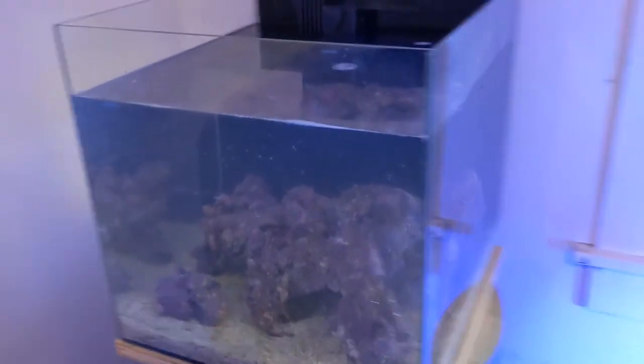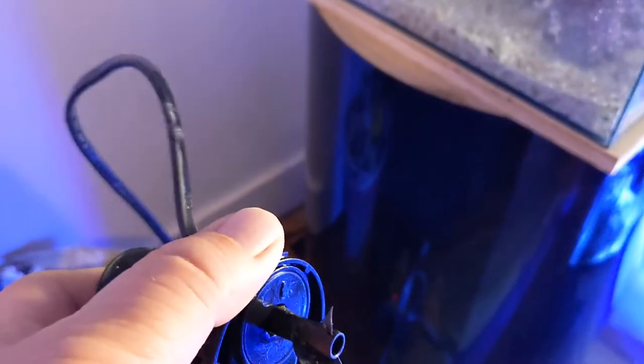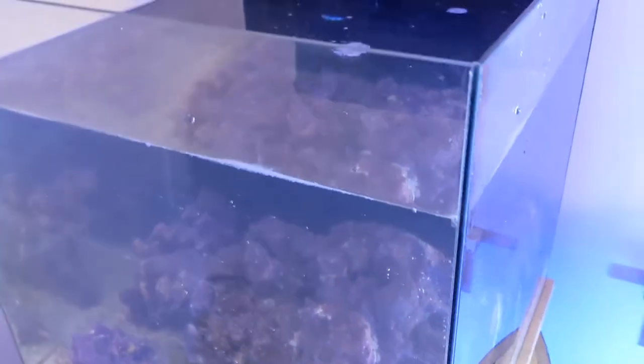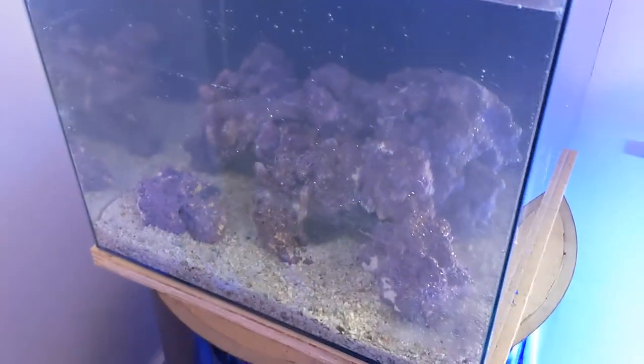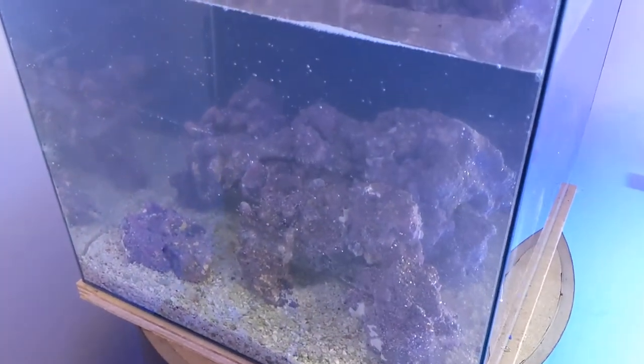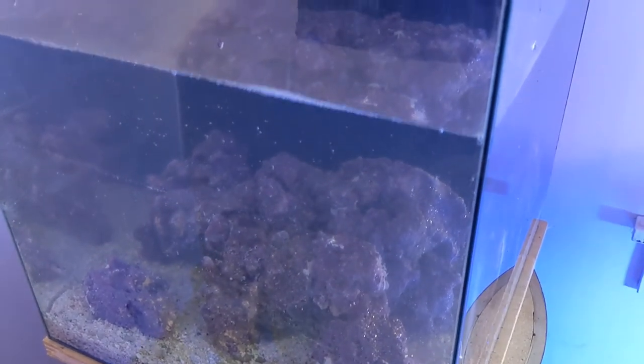The bucket is filling up and we're going to put some more water in. We're almost there. I was going to put a little circulation pump in, but it doesn't seem to work — that's what you get when you leave stuff out on the porch in the wintertime. I'll see if I can get it working.